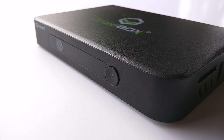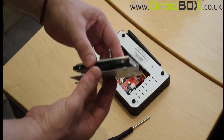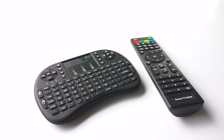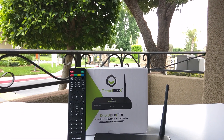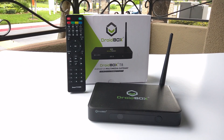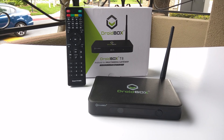My final thoughts on this device: with options like OpenELEC or Android, being able to add SATA drives and better remotes like the i8 Plus, the T8S is a device that should be in your home. There's really no complaint on this device from my point of view. The only thing Droid Box has to address is updating Kodi to version 15.0 and updating Android to 5.1.